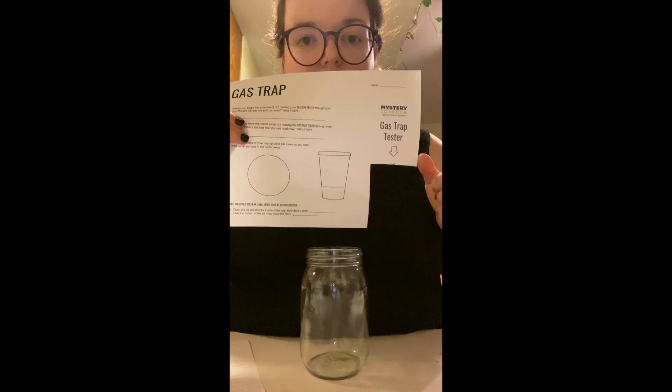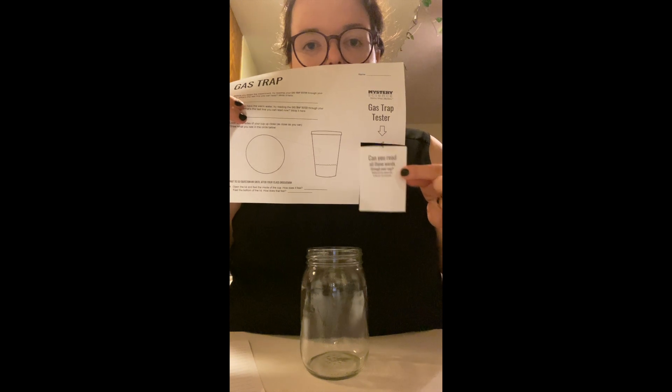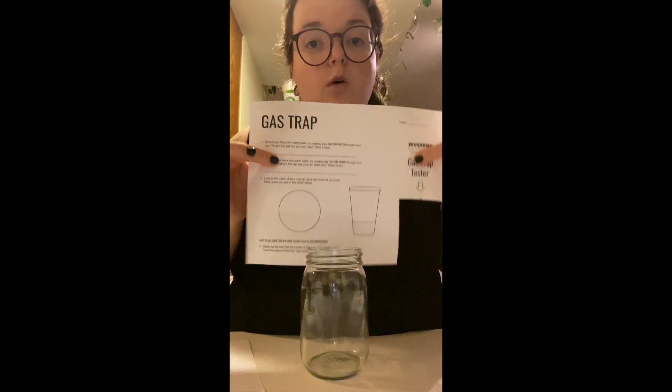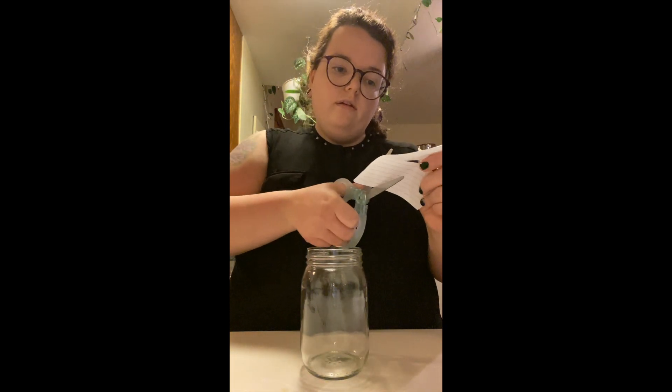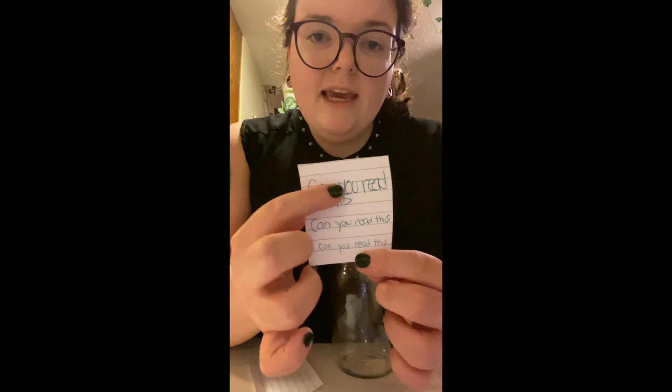The first thing we're going to do is cut out the corner of the printed paper — I already cut mine out. If you don't have the printed paper and need to make your own, get your piece of paper and scissors and cut out a small piece. It doesn't need to be big, it just needs to be able to fit on your cup. On that piece of paper, instead of writing all the words from the printed version, you're going to write the words 'Can you read this?' You're going to write it big, then medium, then small.